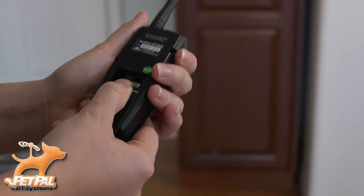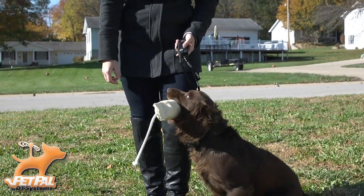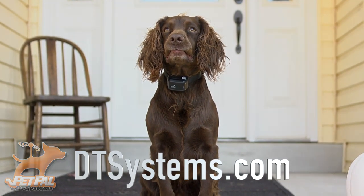The remote uses an easily replaceable 9-volt battery. Reinforce what your dog has been trained with a Canine Coach from DT Systems. For more information, visit DT Systems dot com.